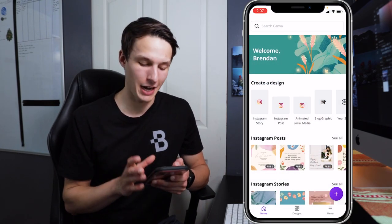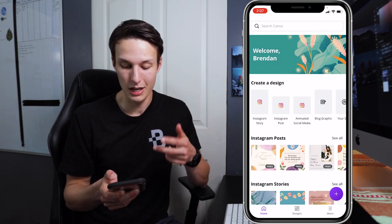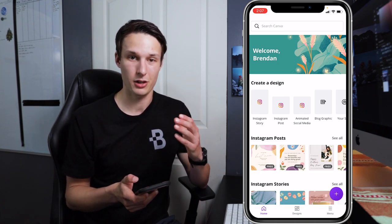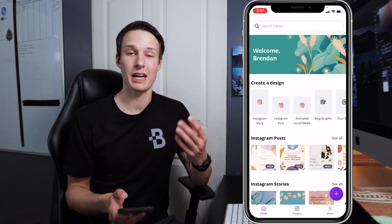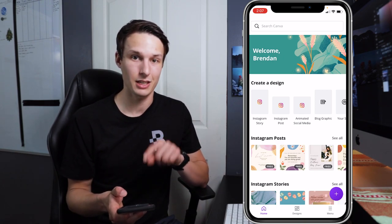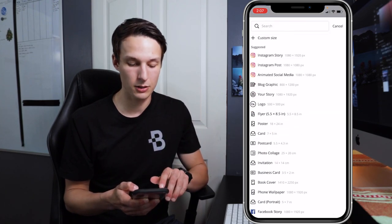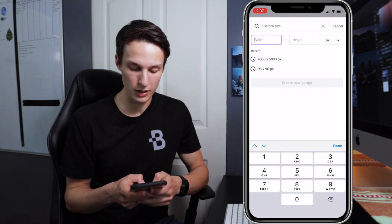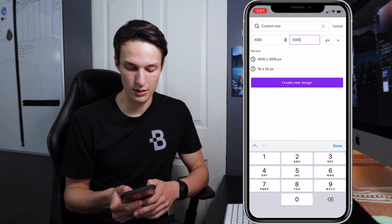In the Canva app you have a few different options for Instagram — Instagram Stories, Instagram Posts, and Animated Social Media. Since we want to create a vertical Instagram post, none of these presets will actually work for us. Instead we have to create our own custom design with different dimensions. Clicking the plus icon, we'll create a new design and go to Custom Size, where we'll set the width to 4,000 and the height to 5,000, then press 'Create New Design.'